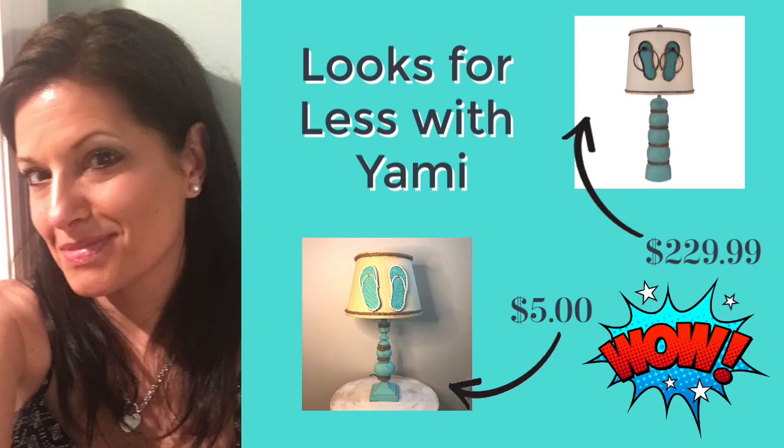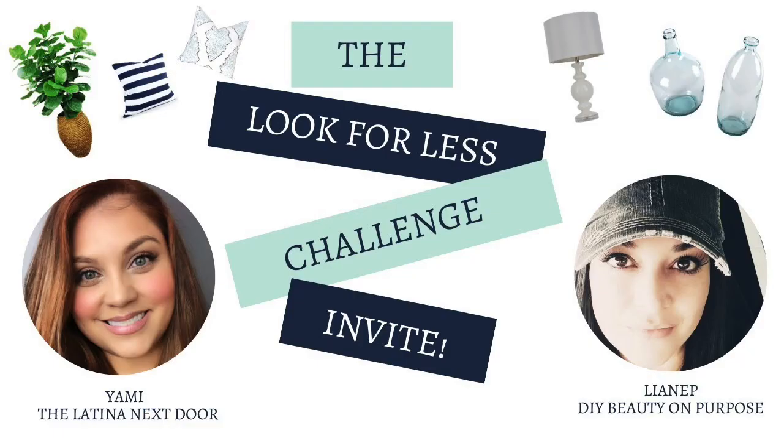Hi friends, welcome back to my channel. For those of you who are new, welcome and thank you for watching. I'm Gina Louise and I do lots of thrift flips, trash to treasures and Pinterest - how did you make that? In today's video, I am doing the Look for Less challenge with Yami from the Latina Next Door and Lian Epp from DIY Beauty on Purpose.